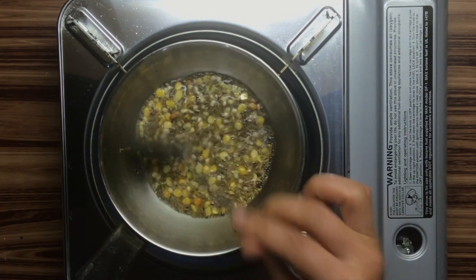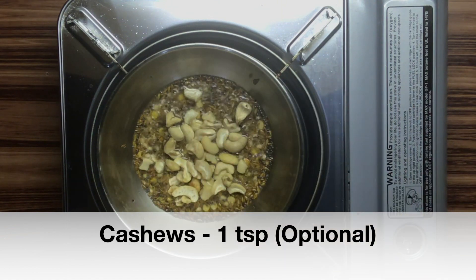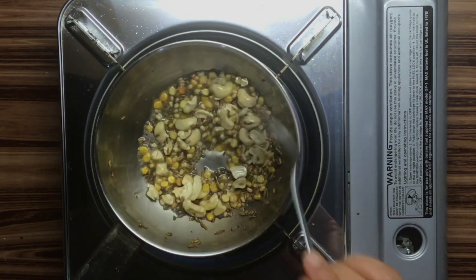I am going to add a little to it. This is totally optional. I am going to add a little to it.